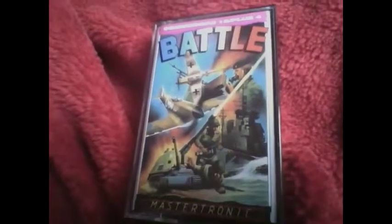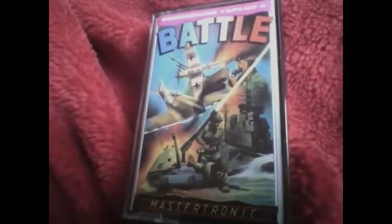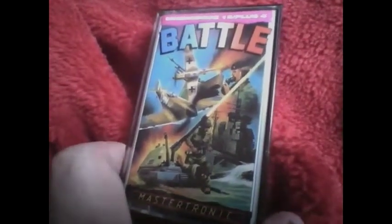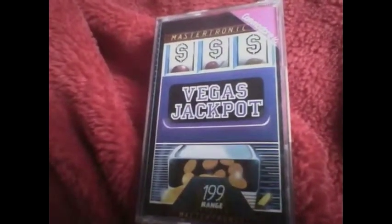Next is Battle, which is a strategy game where you basically blow up all of the ships, submarines and boats. And then there's Vegas Jackpot, which is of course a casino-style game.